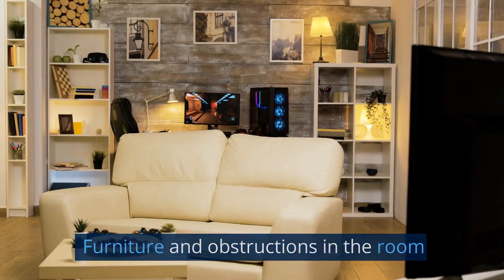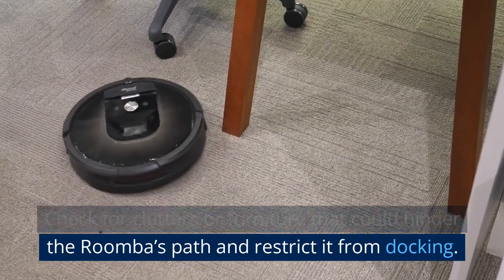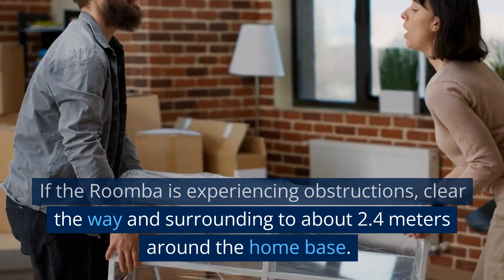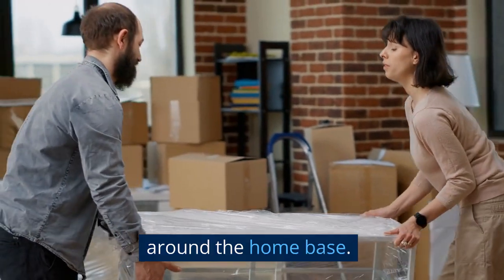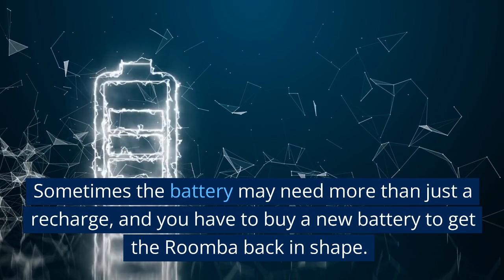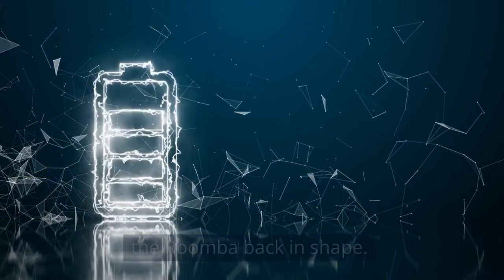Check for clutter or furniture that could hinder the Roomba's path and restrict it from docking. If the Roomba is experiencing obstructions, clear the way and surroundings to about 2.4 meters around the home base. Sometimes the battery may also need more than just a recharge, and you may have to buy a new battery to get the Roomba back in shape.